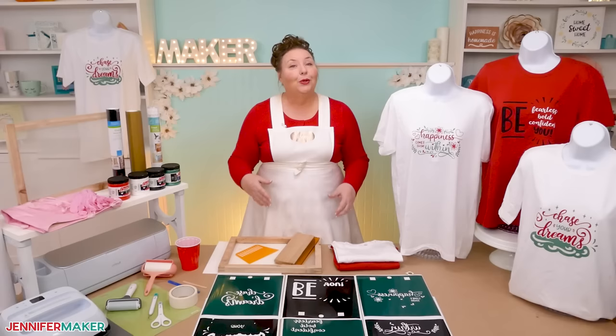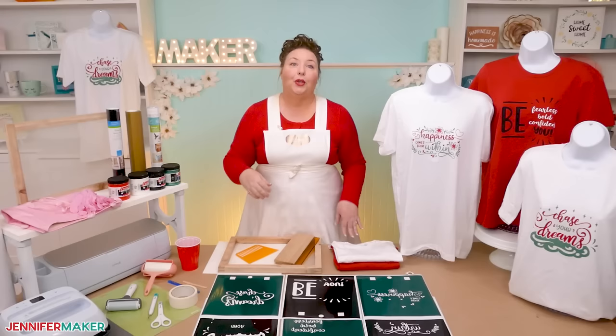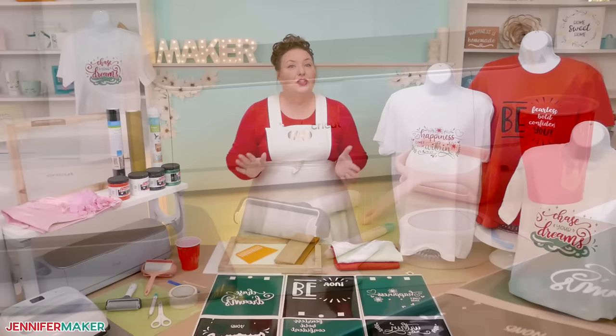I use my Cricut Maker 3 to cut my stencils, but a normal Cricut Maker or Cricut Explore machine will also work. I made the stencils out of permanent vinyl cut on a green standard grip machine mat. It's very similar to other vinyl decal projects, so you'll want to have those types of tools as well as transfer tape ready.